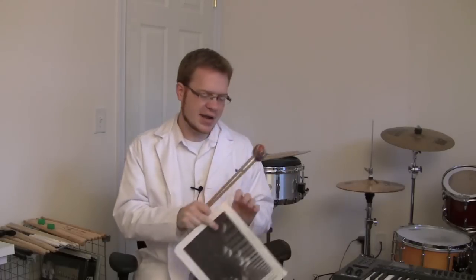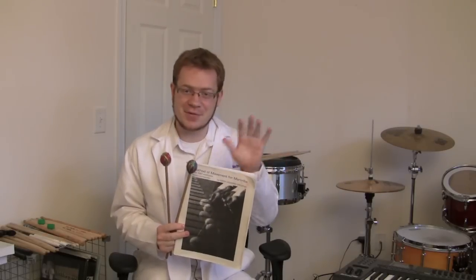Number one: the Stevens technique is more than just about how you hold the mallets. In his book, it does devote a whole lengthy part about the mechanics of how you hold the mallets, but his technique is so much more than that. He even says in the appendix, 'I did not title my book Method of Gripment, but Method of Movement,' because his technique is more about how you get around the instrument and how you position your mallets to play the notes in the most efficient manner possible, not just how you hold them in your hand.